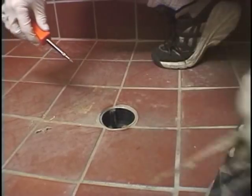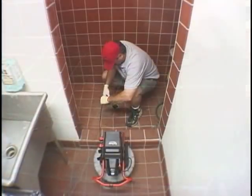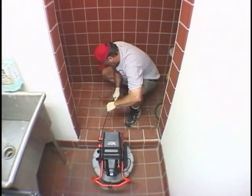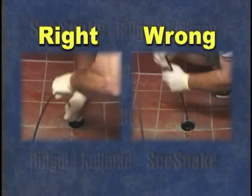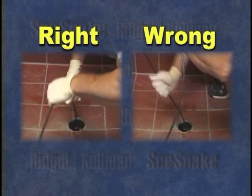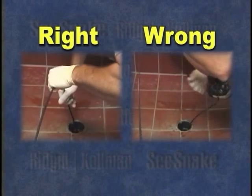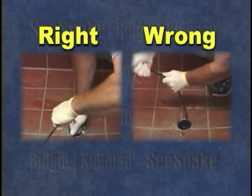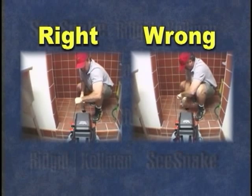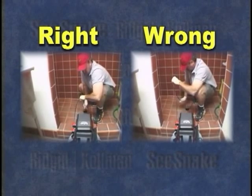The Compact is able to inspect lines from one and one-half inches and from a wide variety of access points. When pushing the camera, keep your hands close to the access point to avoid kinking the cable, and push straight in to avoid cutting the cable on the edges of clean-outs that may be sharp. You'll also want to keep your eyes on the monitor to make sure you're not pushing the camera into a place where it could get stuck.